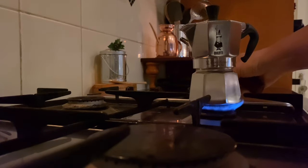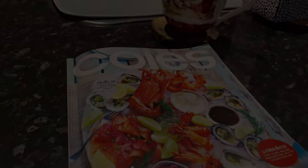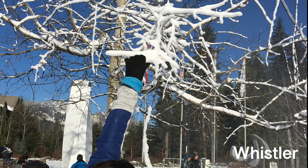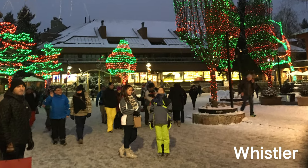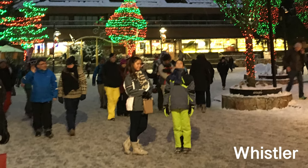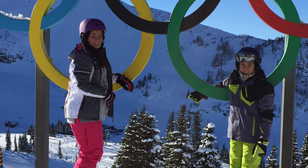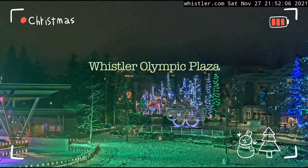Good morning everyone. Welcome to my gingerbread house for 2021. This year I'm going to make not just one gingerbread house, I'm going to make a gingerbread house village. The inspiration for this gingerbread village is actually a holiday destination that me and my family went a few years ago for a skiing holiday around Christmas time. In the village they have what they call Olympic Plaza, and that's what I based this on.